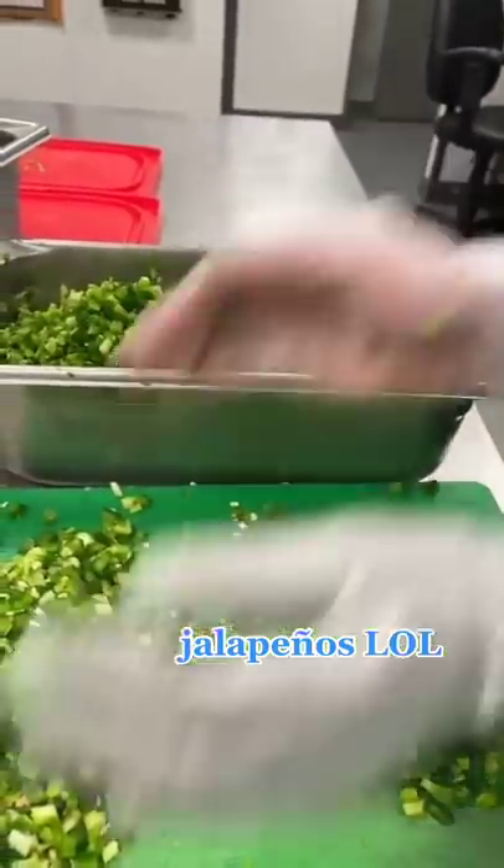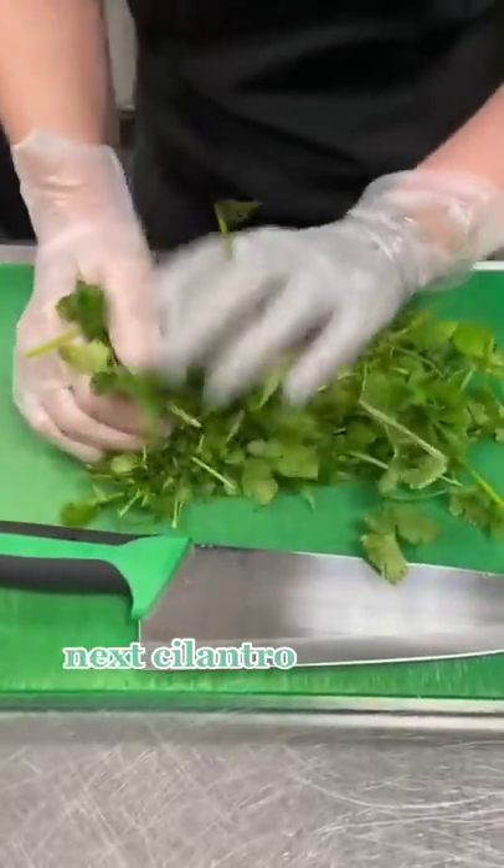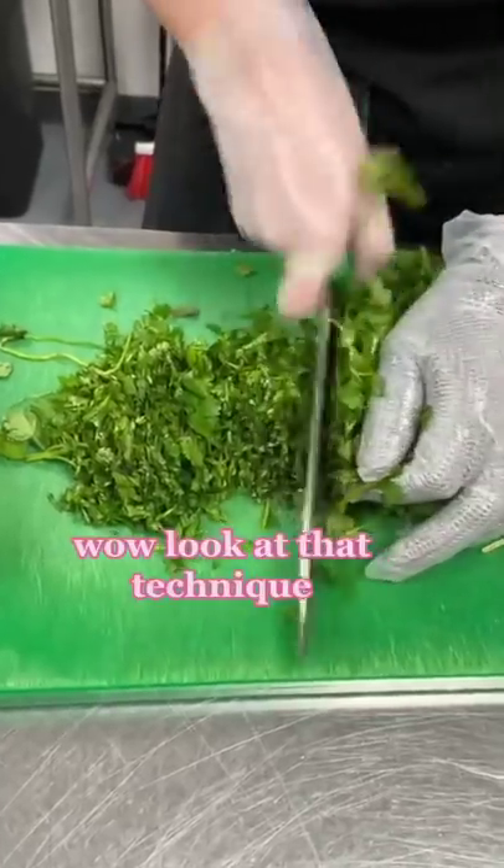Jalapeños, lol. Next up is cilantro — whoa, look at that technique!